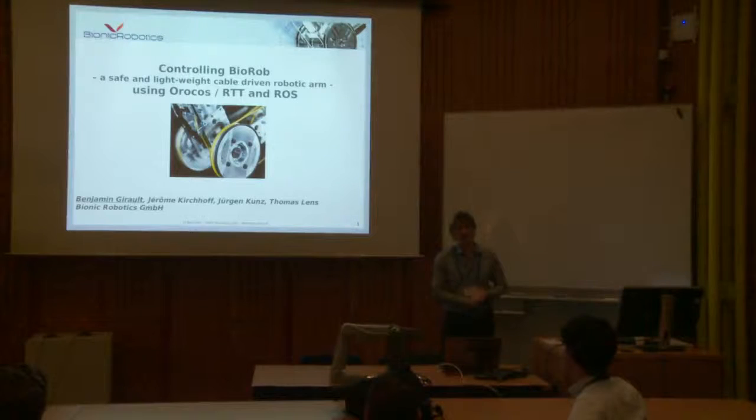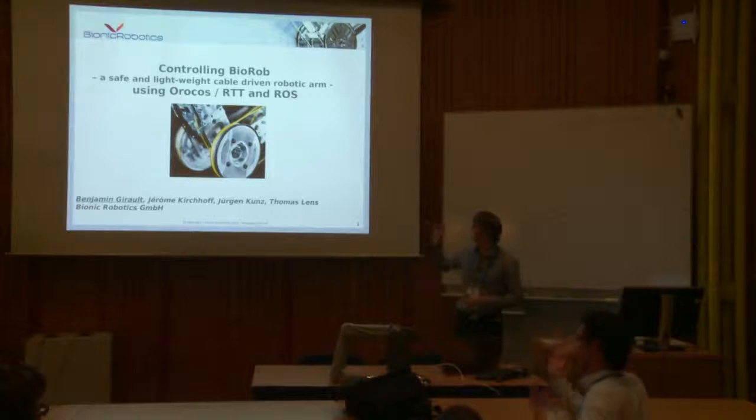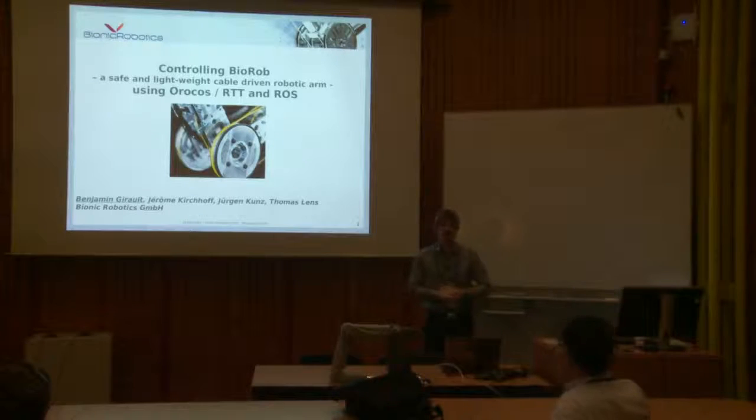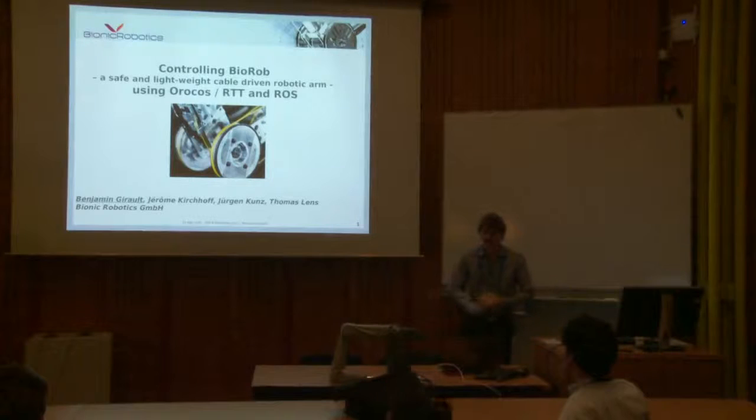I worked five years at the DFKI, so there's a link somehow. I'm doing this talk about the robot, but I didn't do that much on the robot, so I'm presenting mostly the work of my colleagues, because I only arrived in the company a few months ago. These are the names of the colleagues who really did the work. I'm just presenting what they did.